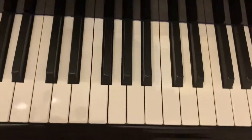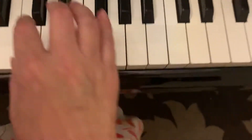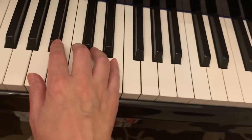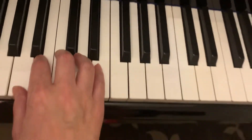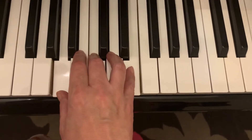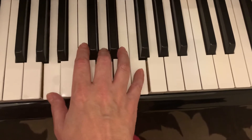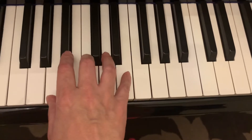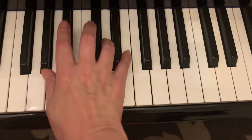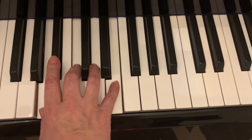First of all, I'm going to do right hand. I'm going to do A minor first. So A is one, and four — six, four is D minor — A minor again, five, six, five is E seven, then one.